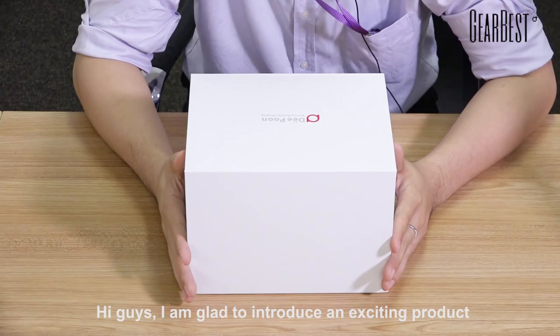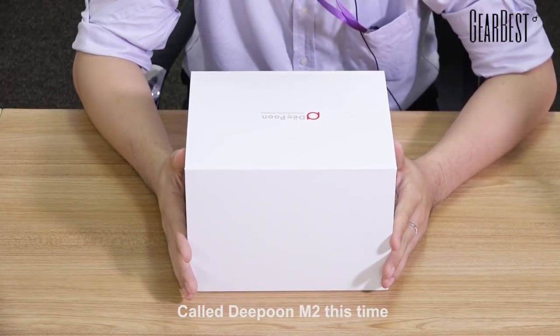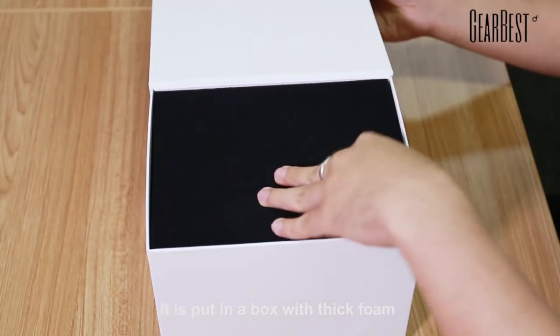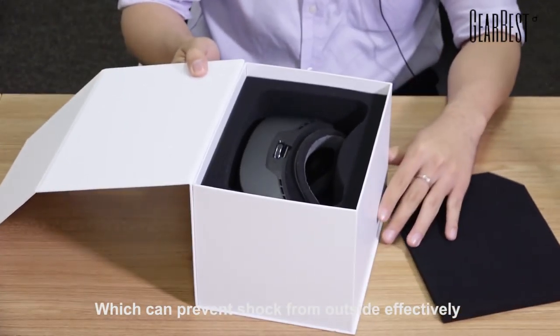Hi guys, I'm glad to introduce an exciting product called DEPON M2 this time. As you can see, it's put in a box with thick foam which can prevent shock from outside effectively.